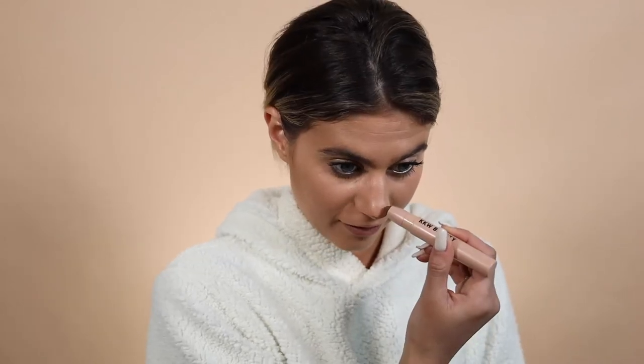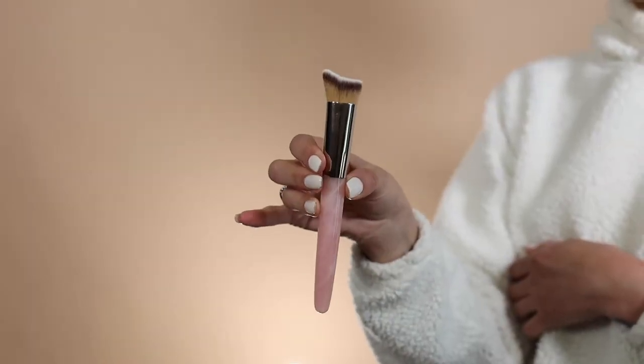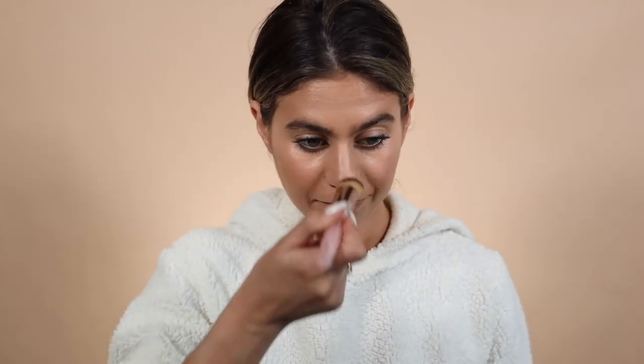I'm going to do my nose contour a little bit. I'm going to use my KKW Beauty contour stick — it's a new thing for me because I didn't want to just like what everyone likes, but everybody really likes these and guess what? I get it. They're great. This is my little contour brush — it basically molds and fits into the contours of your cheek, chin, and jawline. I'm going to use it for my nose. It's really easy to blend and keep in the same spot. It's actually amazing.